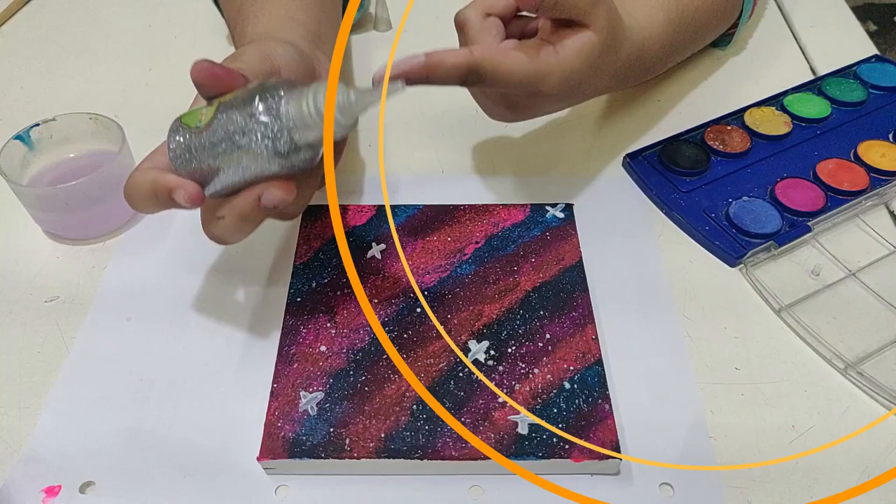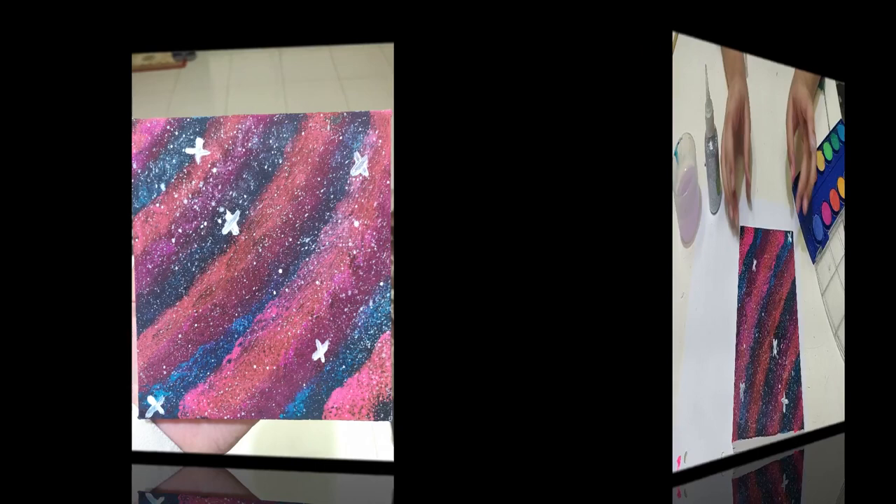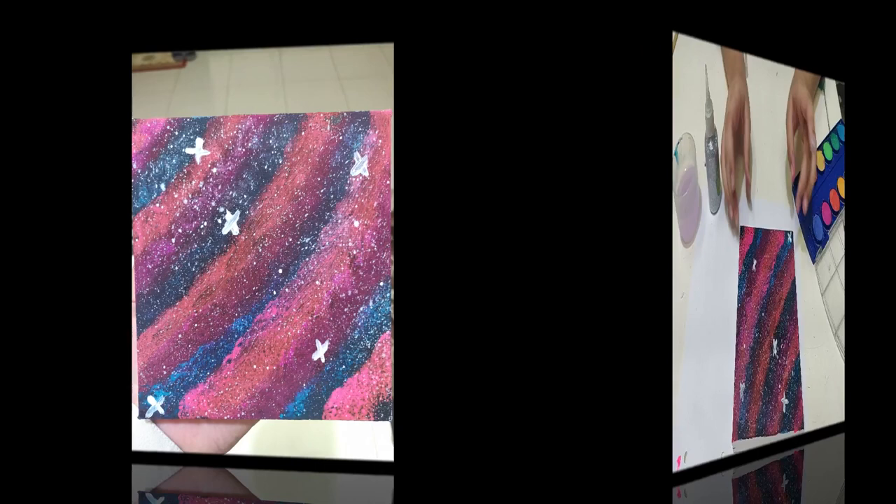Finally, you can use your silver glitter — I said it was optional — but just sprinkle it around the canvas to give the stars a shinier effect. And that's it, the final result.